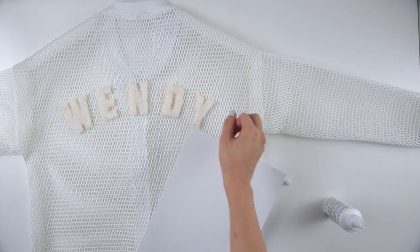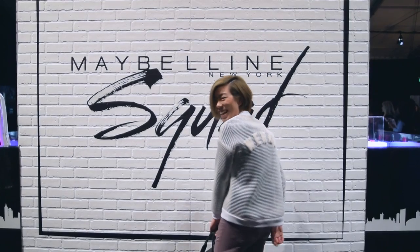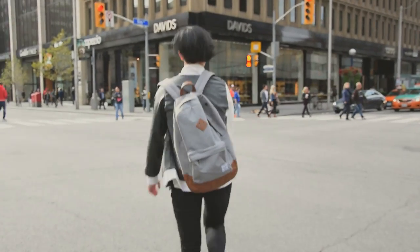Hope you enjoy your brand new bomber! If you like it, let me know by hitting the like button. You can also follow me on Instagram at WithWendy — I posted a couple more photos of the jacket there. If you haven't subscribed yet, click that button. I upload new tutorials every week in a similar style. I actually already uploaded a varsity jacket tutorial that has a monogram and leather sleeves. That's all I have for today. Thank you so much for watching. I'll see you all next time. Bye!